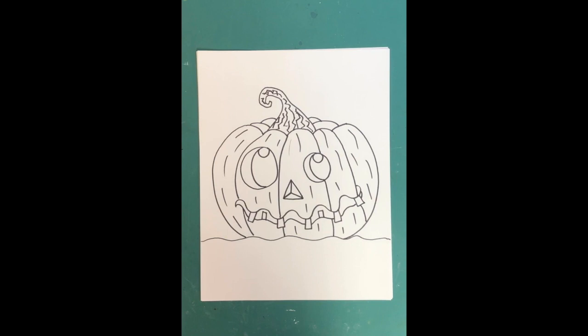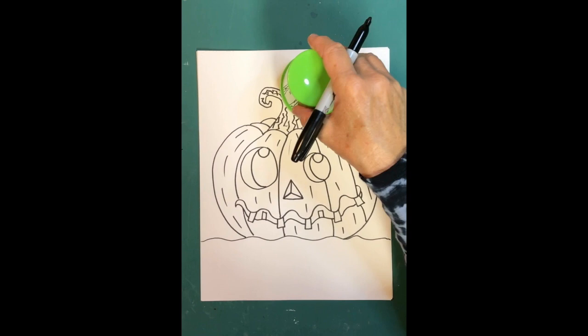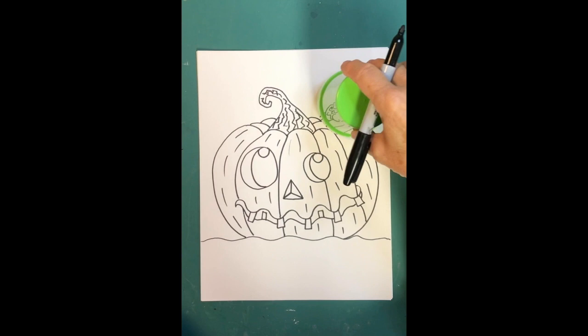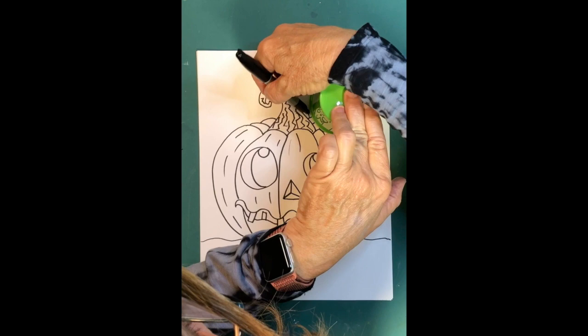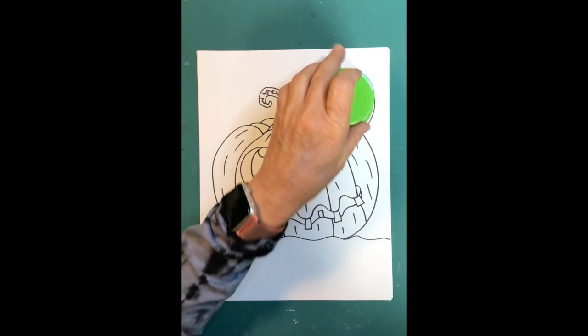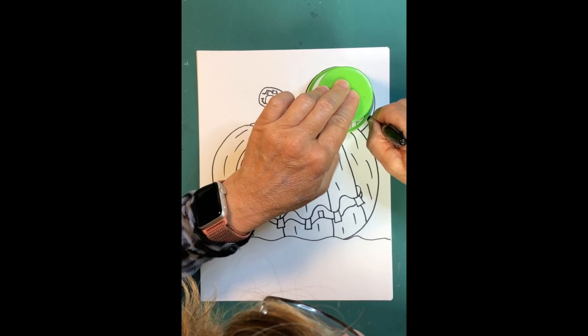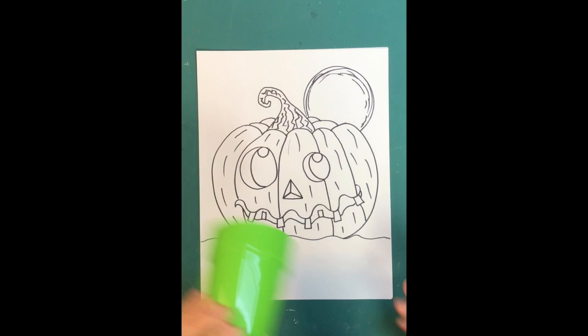Now take your plastic cup or template — or freehand the moon if you want. I'll put my cup really close to the pumpkin, going slightly over it, and trace with my marker all the way around but not over the pumpkin. I made a small mistake, so I'll play with it and add another line to make a spooky Halloween full moon.